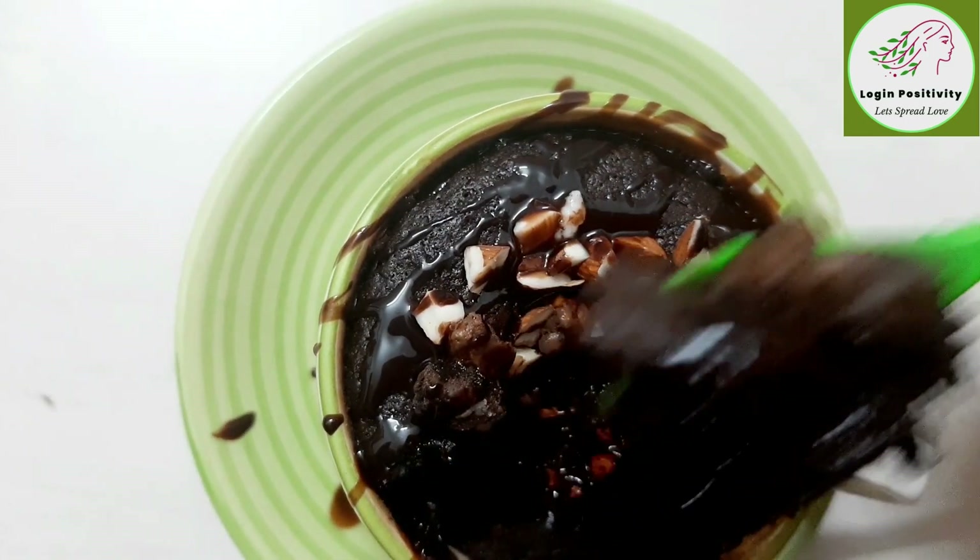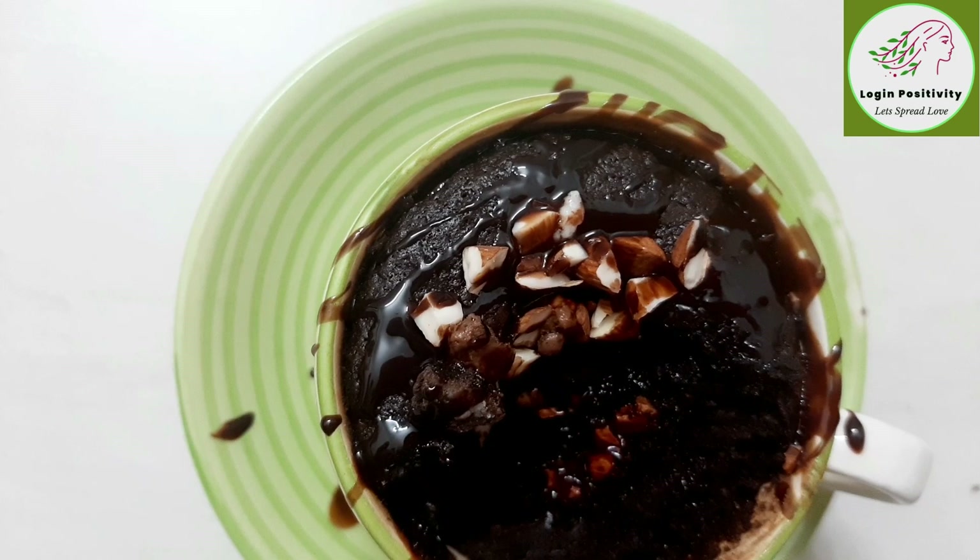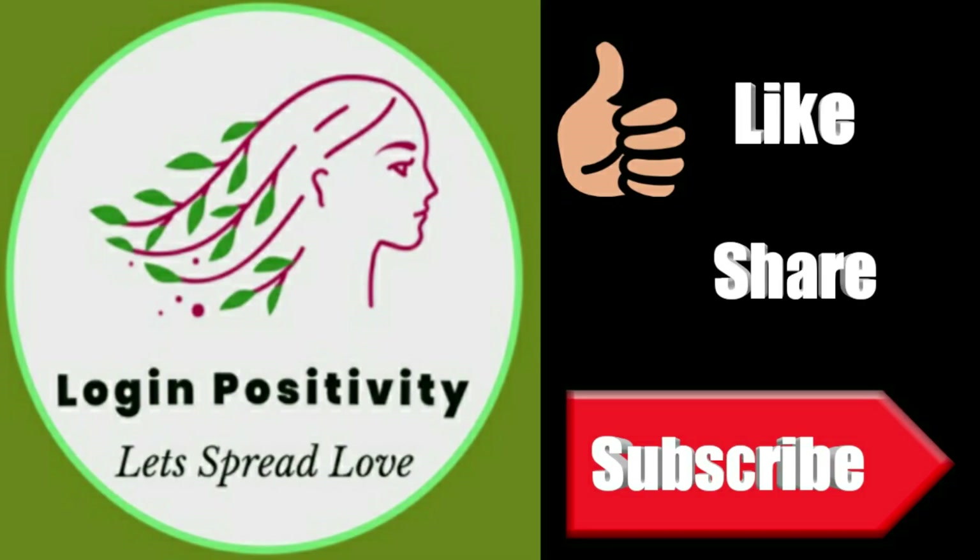Please like this video, don't forget to subscribe to our channel, and press the bell icon.